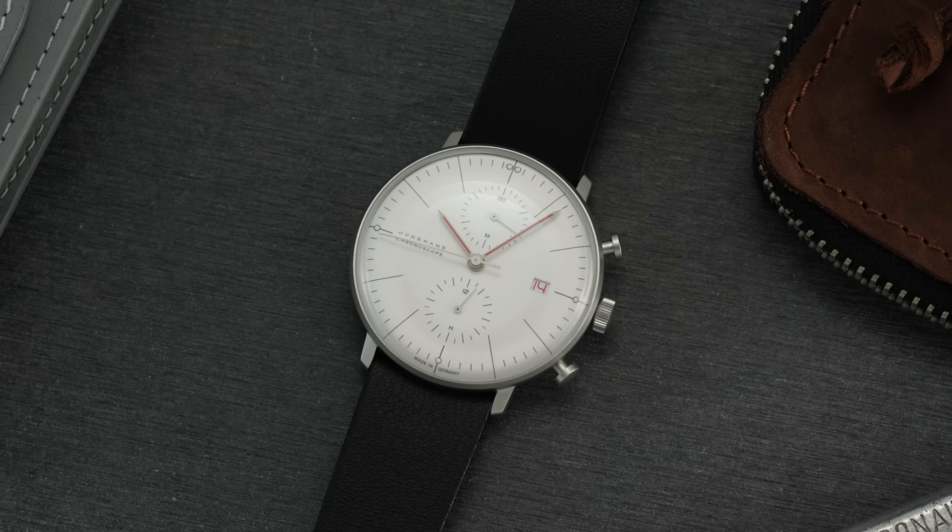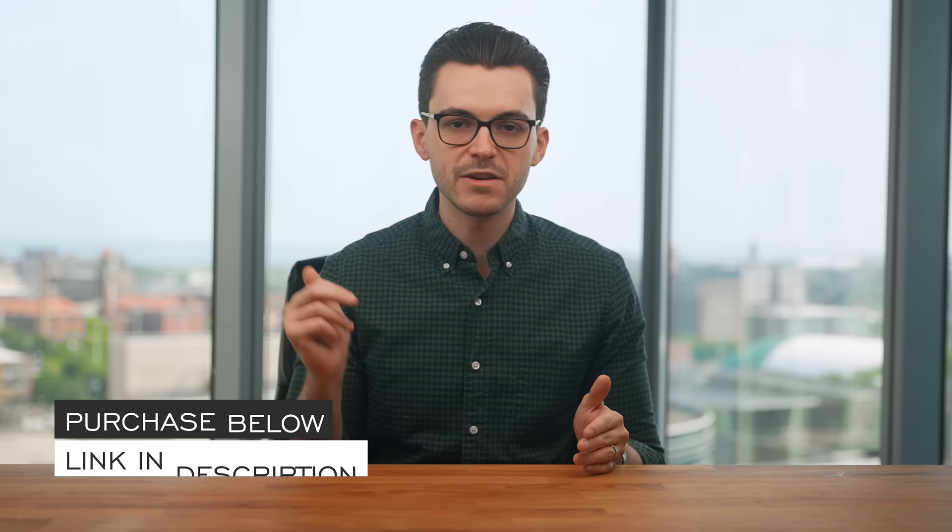Hi everyone, Teddy Baldessar with teddybaldessar.com and in this video we're looking at the brand new Junghans Max Bill Chronoscope Bauhaus. On this channel we cover watches available for purchase on our website as a full authorized dealer. We'll do a deep dive into this timepiece with final points of consideration at the end. If you have further questions, check out the link in the description where you can see more and purchase the watch.